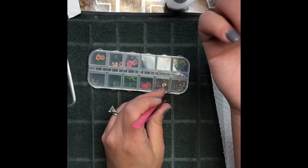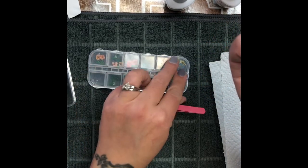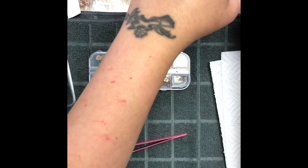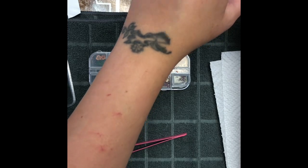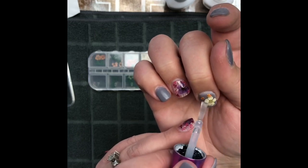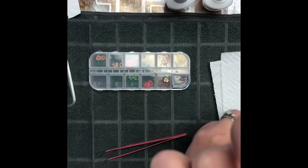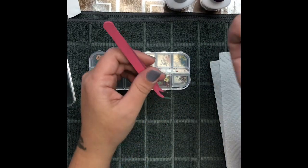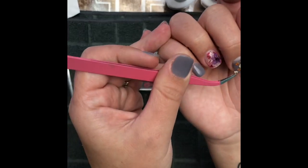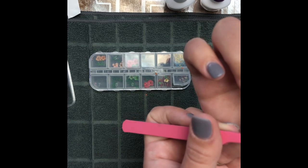I'm actually going to take that little corner one off because I like to add some little hand-painted dots on there after. I have some pre-cut little white ones I want to add. I'm taking a little bit more base, patting down some of the flowers that are already on there to make sure they're glued on nicely — it'll give a little extra stickiness to put the white flowers on too.